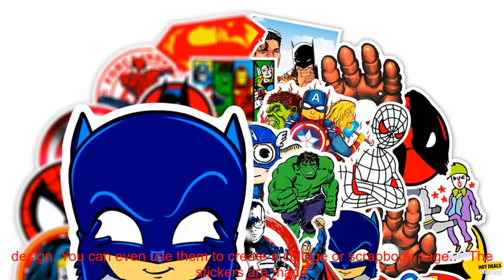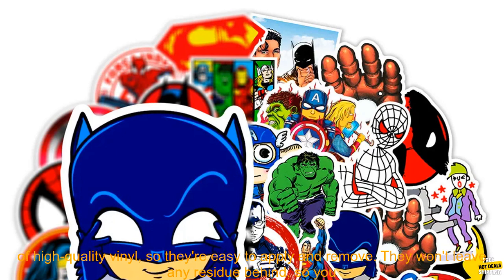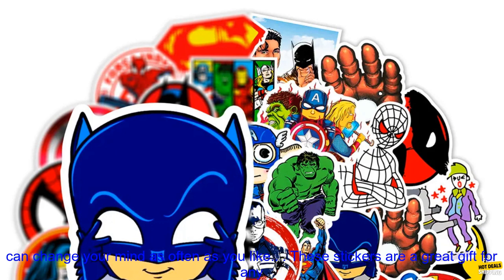The set includes 10, 30, or 50 stickers, so you can choose the number that's right for you. The stickers are all different sizes, so you can create your own unique design. You can even use them to create a collage or scrapbook page.